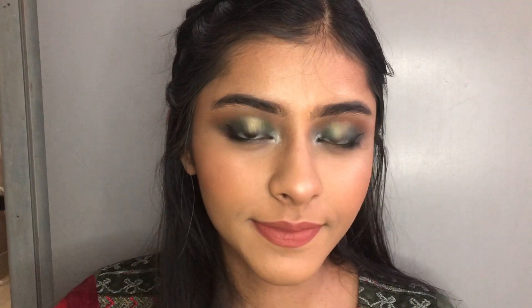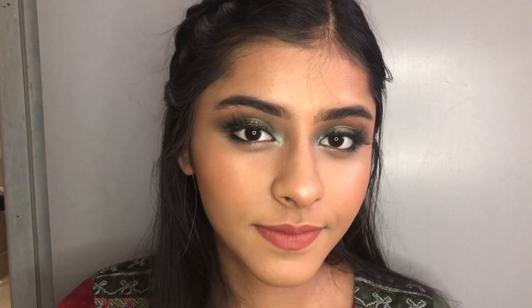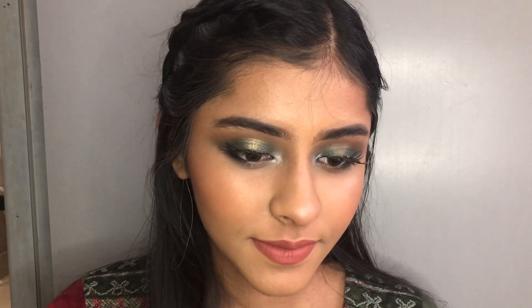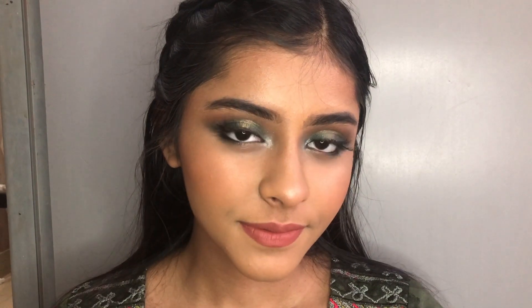I will lock the makeup for long lasting wear using a setting spray. I have a video clip at the end of the makeup tutorial. I hope you guys liked it — love you all so much, bye!